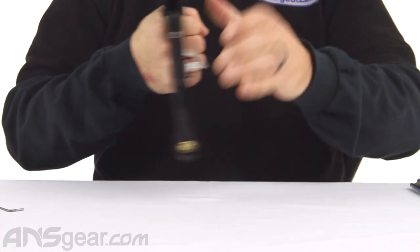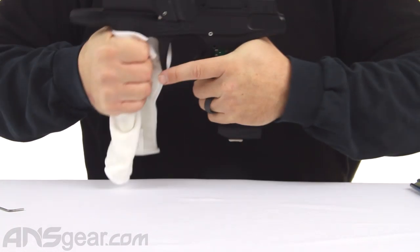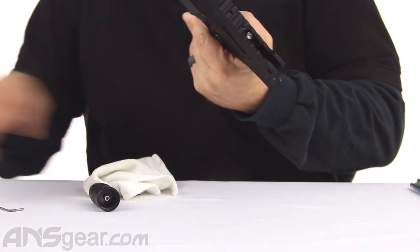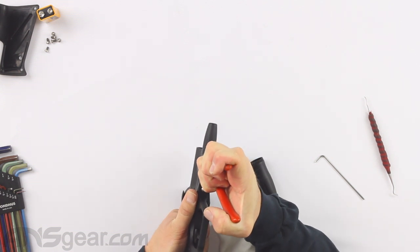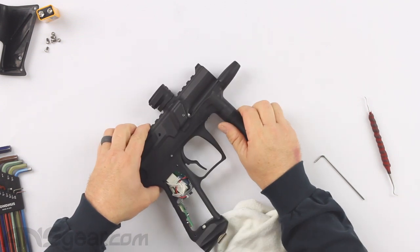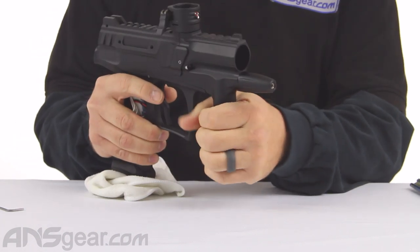Next, we're going to take our reg apart. I'm going to try to get it off with a towel — if not, I might need to put it in the vise downstairs. I had to take it downstairs and put the gun in our soft jaw on our vise, which grabs it right around the regulator, and then I was able to rotate that off.